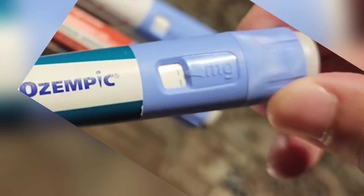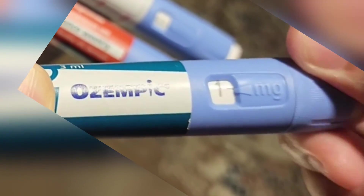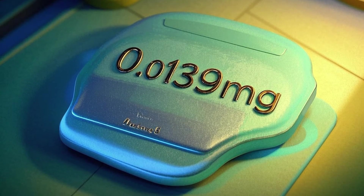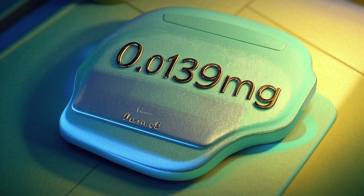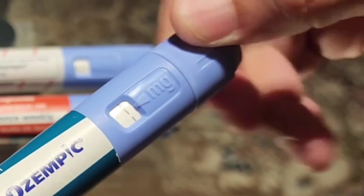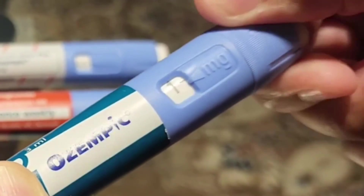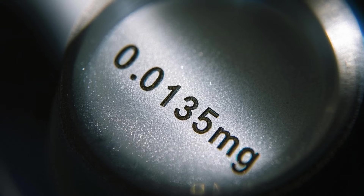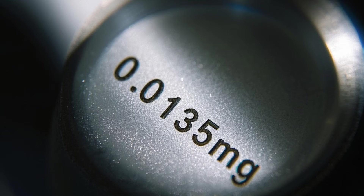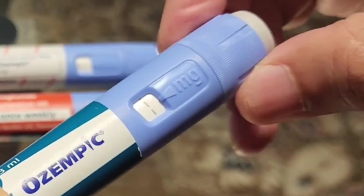For example, if you have a one milligram pen and your full labeled dose takes 72 clicks, you would divide one milligram by 72 clicks, which equals about 0.0139 milligrams per click. But if your pen takes 74 clicks to reach one milligram, you would divide one milligram by 74 clicks, which equals about 0.0135 milligrams per click. You see the difference? That small change matters when microdosing.